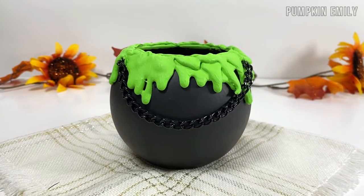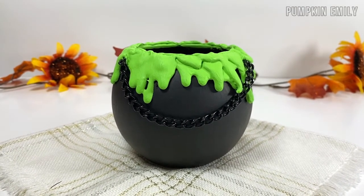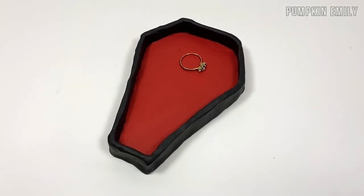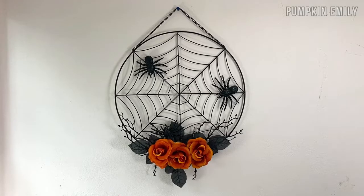That's how you make these Halloween decoration ideas. In the comments down below let me know which DIY is your favorite, and if you like this video subscribe to see more videos. I'll see you in the next video. Bye!